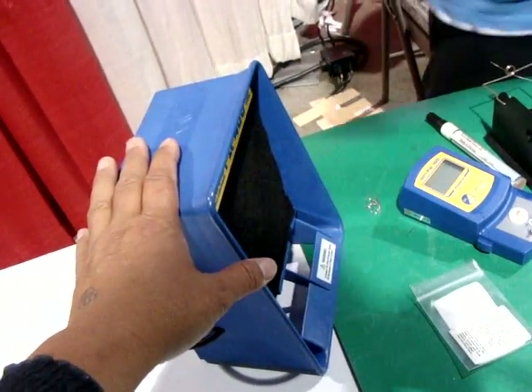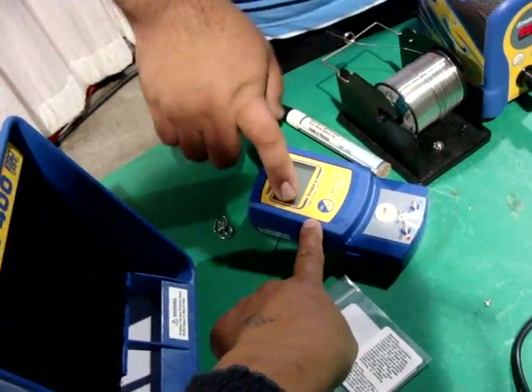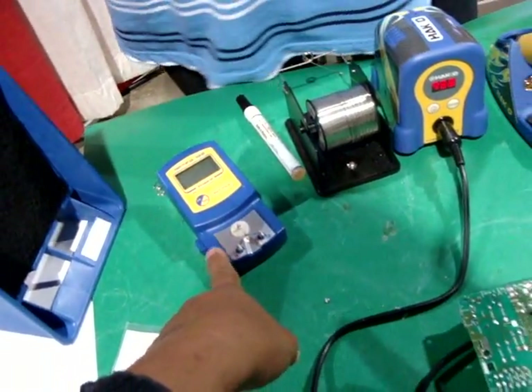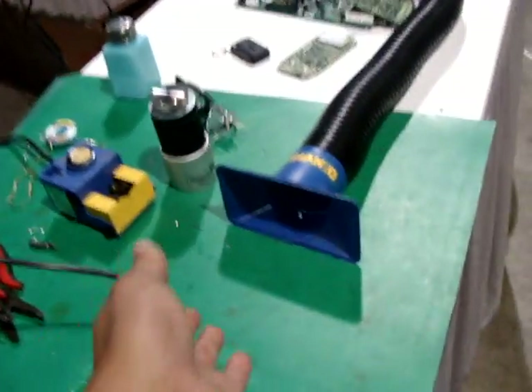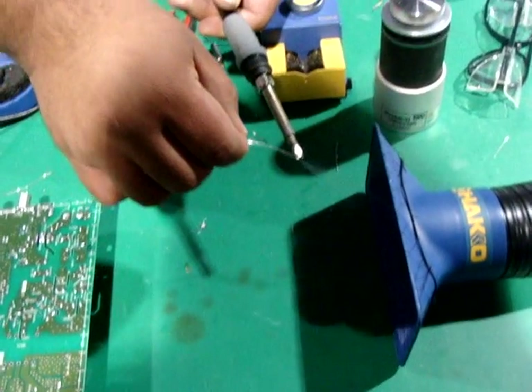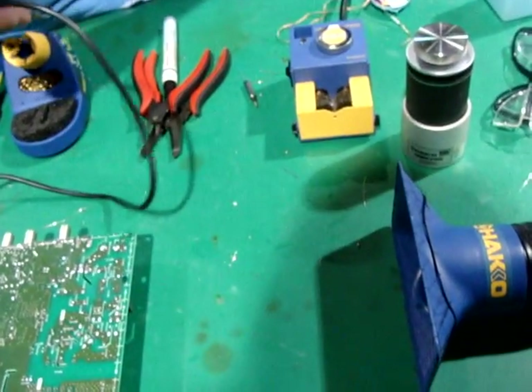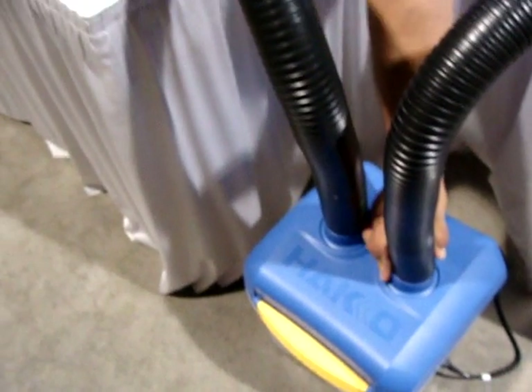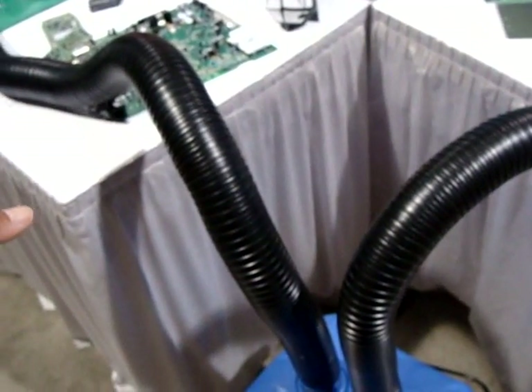This fume extraction unit is connected to that station there — it's for solder fumes and it has a HEPA-like filter, not quite HEPA but right up there. The station itself is $500, and each one of these tubes goes for $125. You can run it with just one tube.